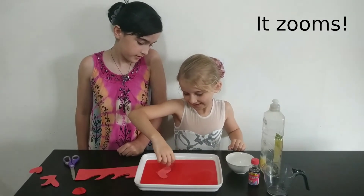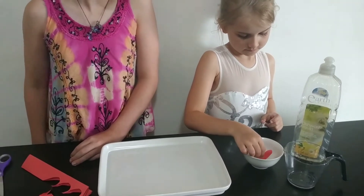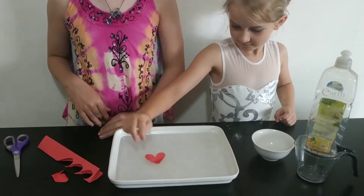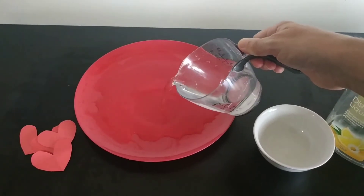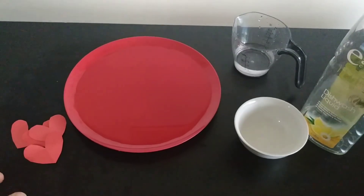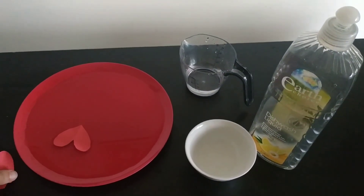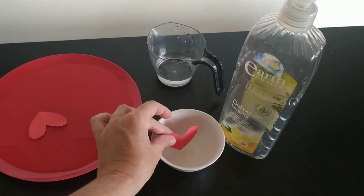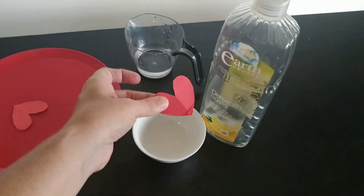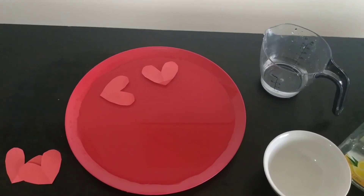It ZOOMS! Pour enough washing liquid so that the bottom of the plate is covered. Drop one of your paper hearts in and see what happens. It floats as expected. Then get your second paper heart, dip the end into the dishwashing liquid, pop it in, and it will zoom across the plate. And that's it.